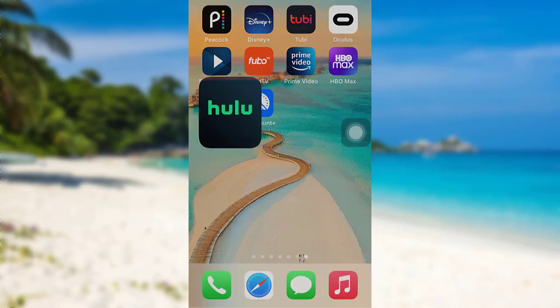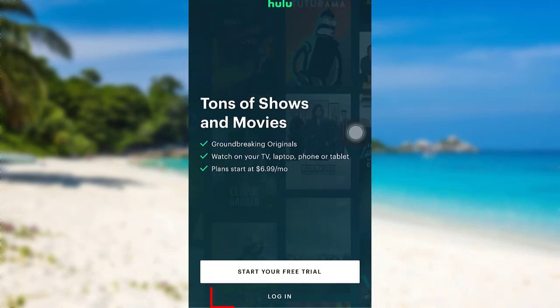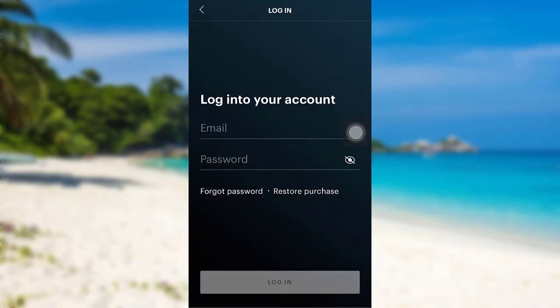First of all, open the Hulu app. The app might take some time to load. Once loaded, tap on login. You can either login with Hulu or login with a TV provider. Here I'll be logging in with Hulu.